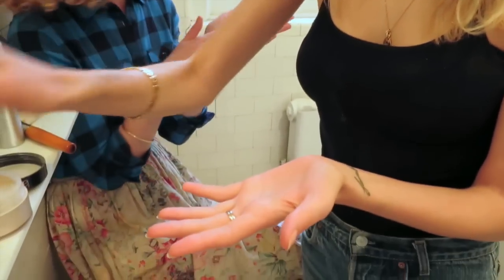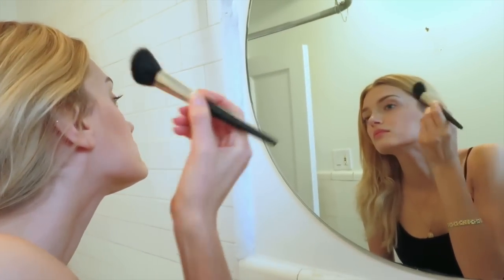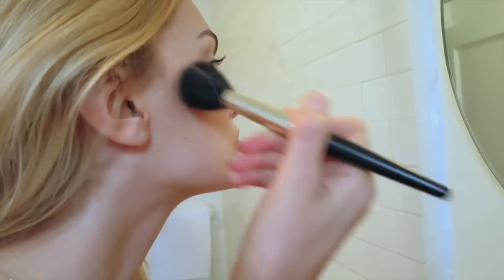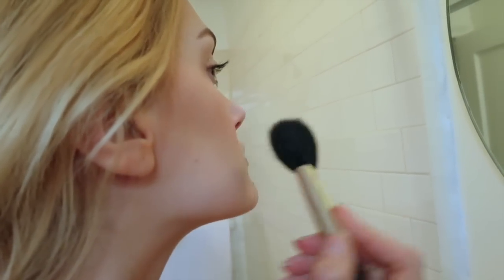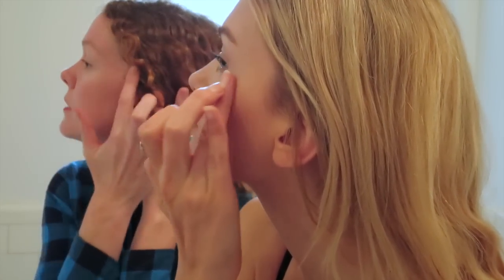Brush a little bit off and then just soften it just in that area. I always like to imagine I'm tucking it into my ears. And if you want to exaggerate it a little more, take a pearly highlighter and just tap it onto the cheekbones.